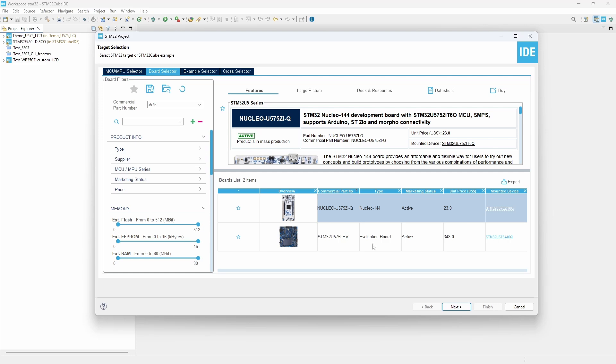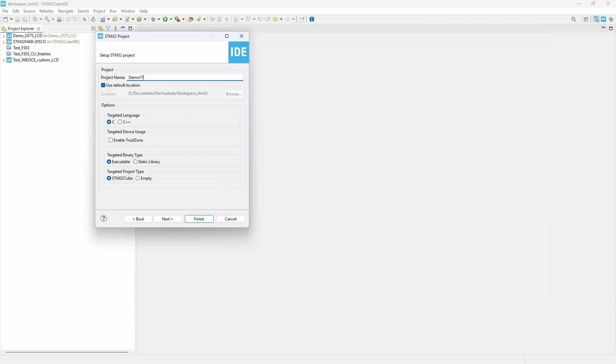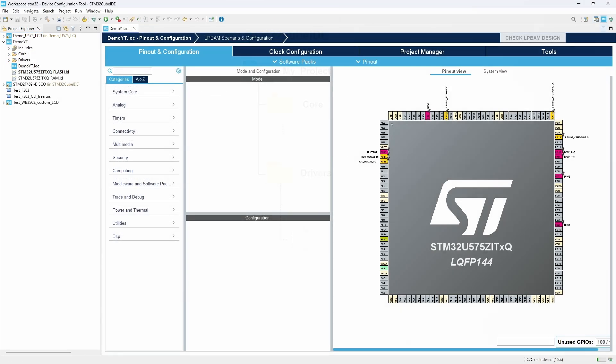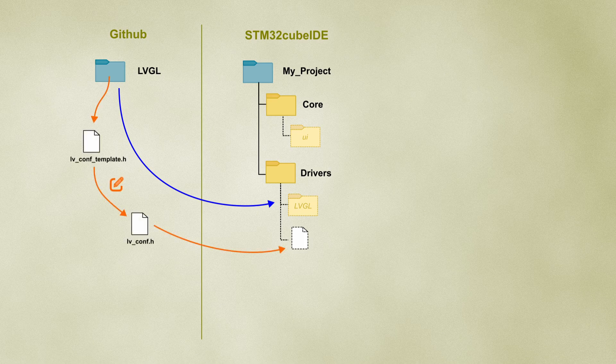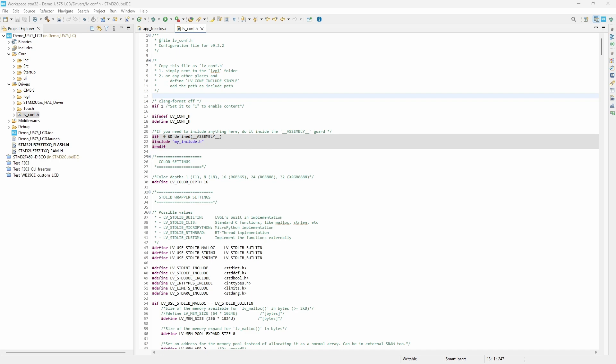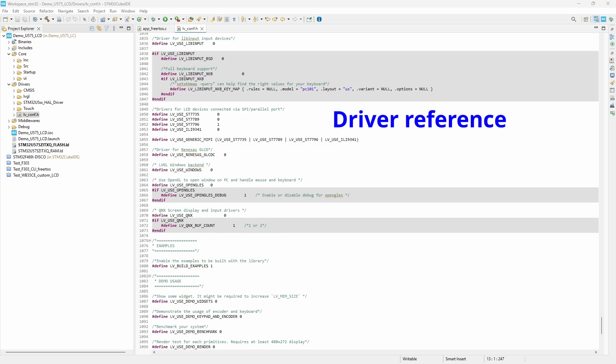So we start by creating a new project. To integrate the LVGL library, you can download the latest version from its GitHub repository and place it in your project drivers folder. Next, we take the lv_conf template header file from the LVGL folder, rename it to lv_conf, and place it alongside the LVGL folder.